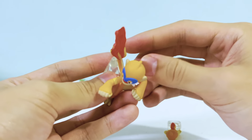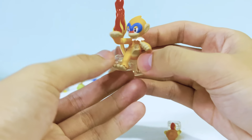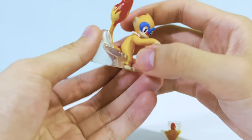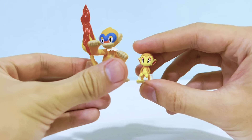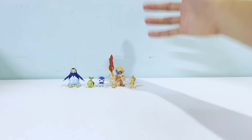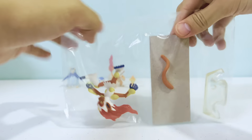Let's utilize all the stands and materials it comes with to maximize the value. By the way, I got this set for around 30 dollars more or less, which is a pretty good deal for all these figures. The only gripe I have is that it didn't come with any other Pokemon.